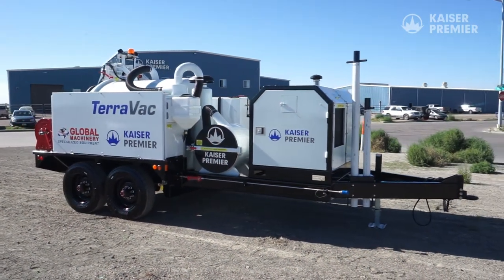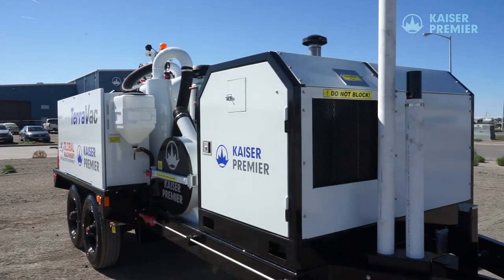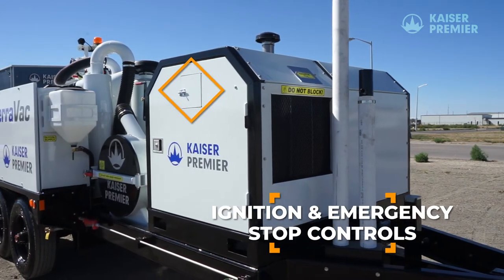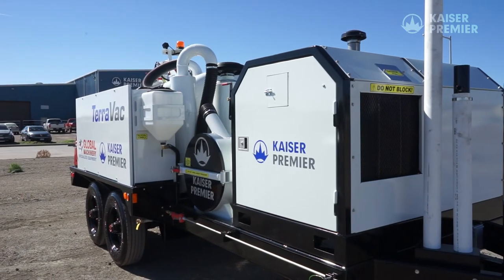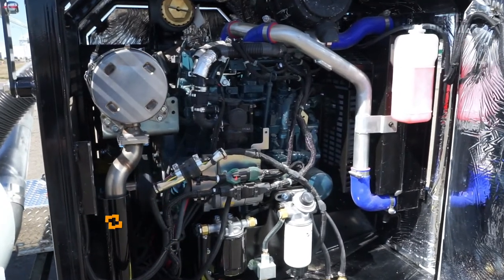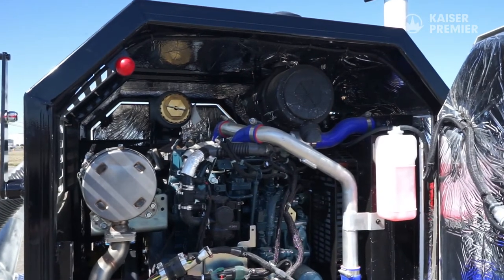The powerhouse for the Terravac X-Bose 800 trailer is located under the engine shroud at the front of the trailer. Ignition and emergency stop controls are found on the passenger side of the engine shroud. Inside is a 49 horsepower Tier 4 diesel engine. This engine does not require diesel exhaust fluid since it is under 50 horsepower.